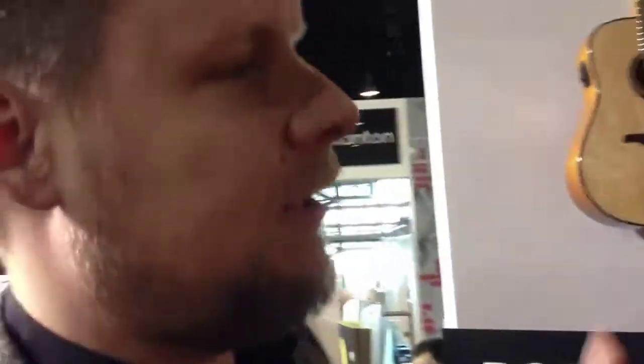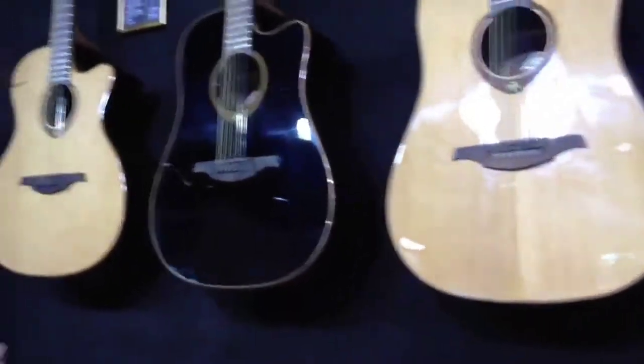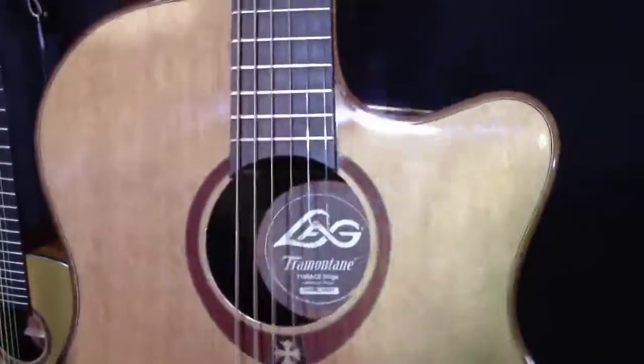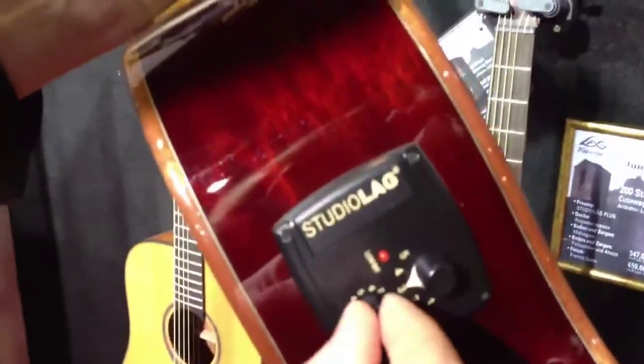We've got three different models: the Dreadnought, the Jumbo, and the Auditorium. We've got four different series starting from 66, 100, 200, and 400. Depending on the series we have different preamps. This one being a 100 has a studio lag-in — a fairly simple but very effective preamp with five presets and a volume.